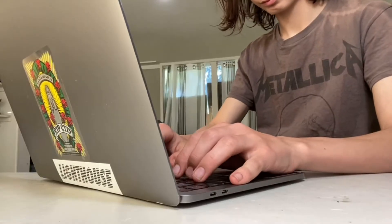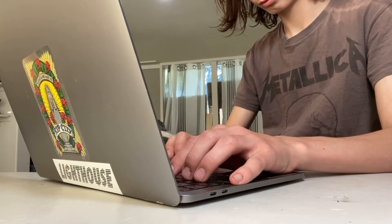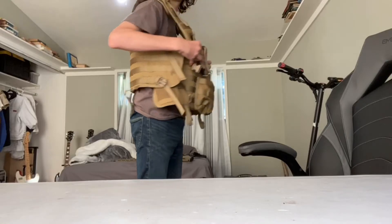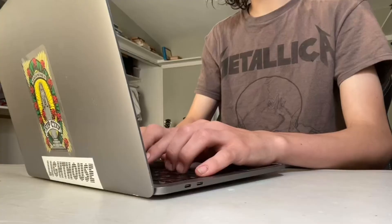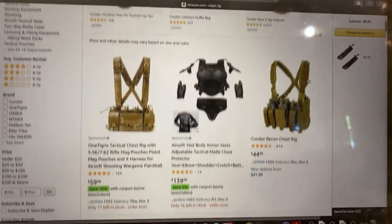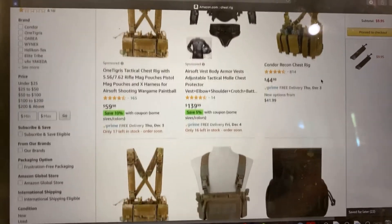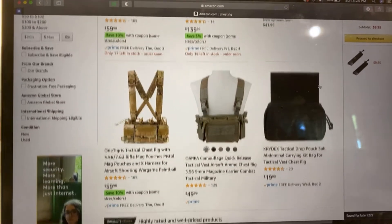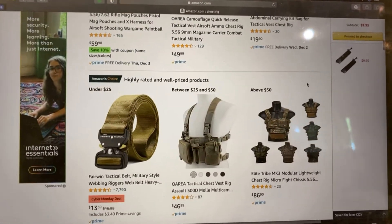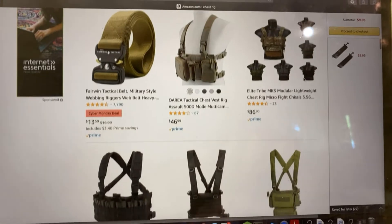So you go online to look for a new airsoft chest rig, either because you want one to hold all of your supplies or because your last one did not work out quite like you wanted it to. You go on Amazon because it's easy, and you find that there are dozens of different chest rigs to choose from. I can't definitively tell you which one is the best, but I can give you my view on one of the most popular chest rigs on the website.